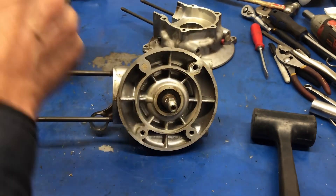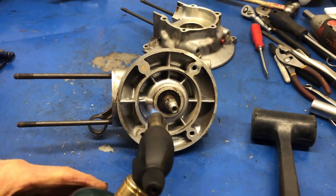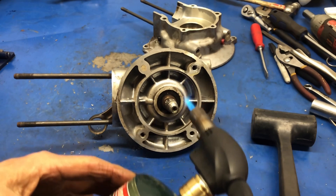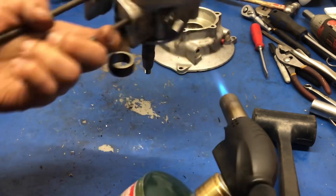So now we'll repeat the same procedure for the other side. It'll have a little bit of heat in it already. And again, we're going to work this area around the bearing because that's what's holding it in right now.